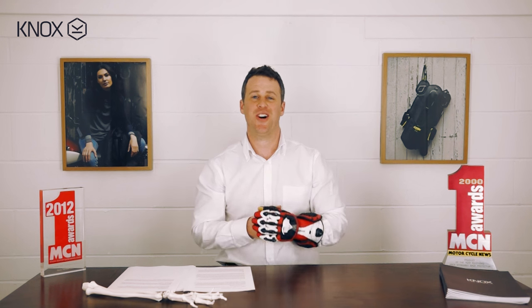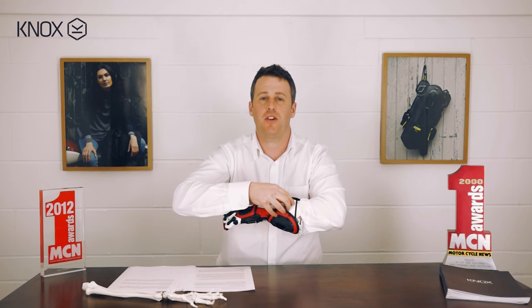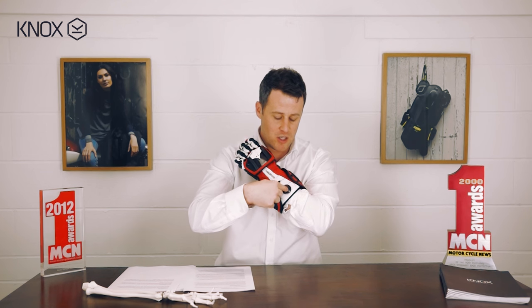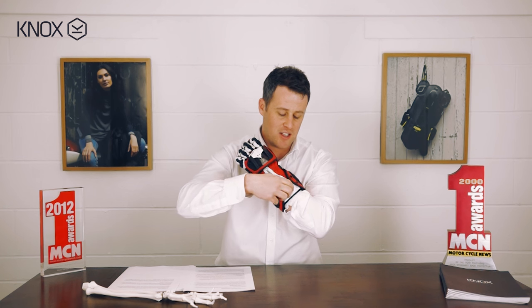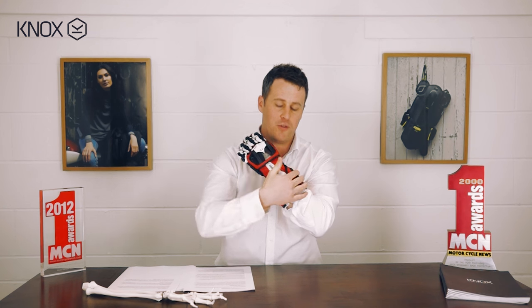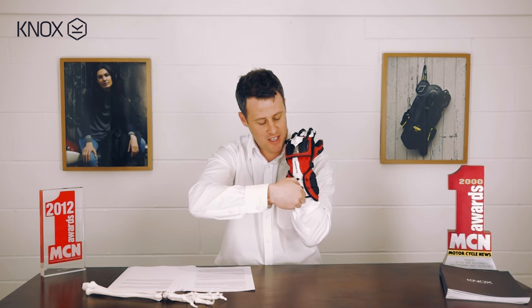The third feature on the Knox Handroid is the BOA system — that's this lacing system here. We wanted to get away from traditional Velcro and give you a micro-adjustable fixing. You push the BOA dial down, twist it, and this tightens up the glove over the wrist gauntlet. It gives you a really micro-adjustable fit.